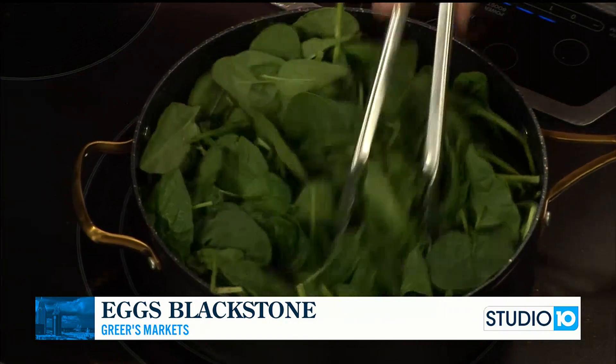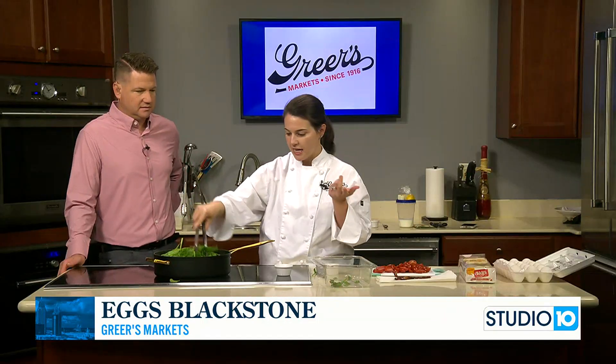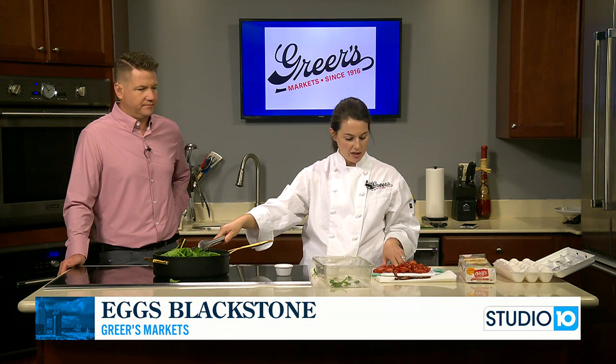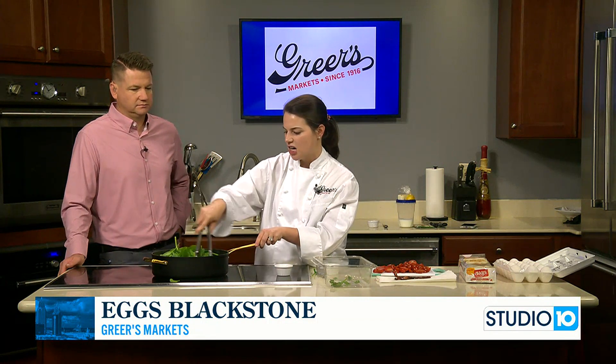So the next step: I'm going to pull the spinach, put it in a bowl, and then toss in one pint of grape tomatoes that I just sliced. I'm going to let those get in the skillet for just a couple minutes to soften up.